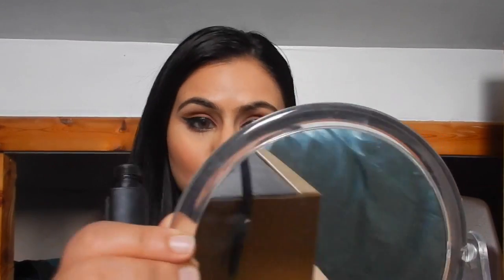Now I'm going in with my Brow Drama — I don't fill in my eyebrows every day because they are quite dark. Sometimes I do, depending on how I feel, but the Brow Drama just sets them in place and gives a little bit of color. Then I use my Anastasia glow kit with the shade Moonlight applied with my fan brush — that's honestly the only shade I use, even on clients.